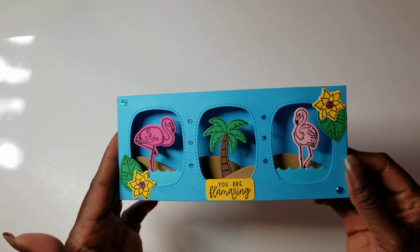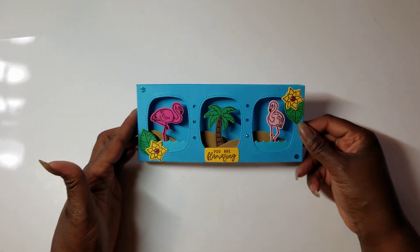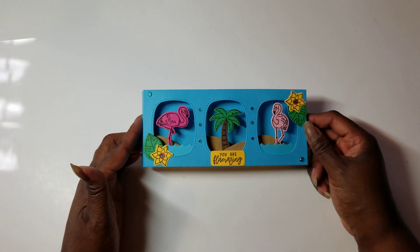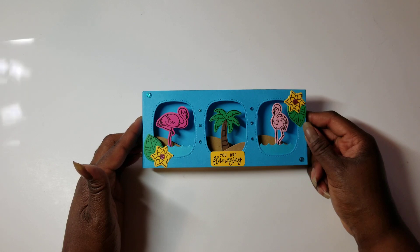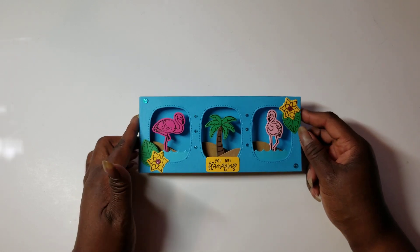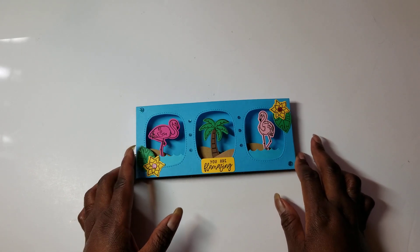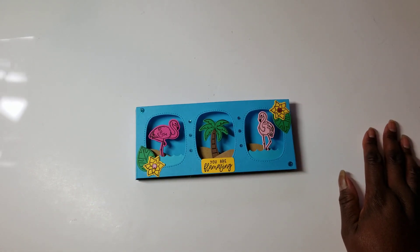So that is my project for this month for the Tropical Cookout Collaboration. Make sure that you check out all the other participants listed below. Leave us all comments, leave us some likes, enjoy the inspiration, and join us with that hashtag with all your tropical or cookout type of makes.